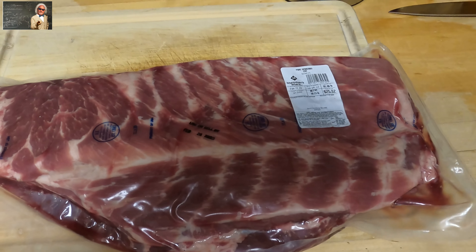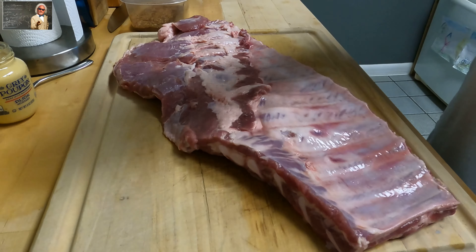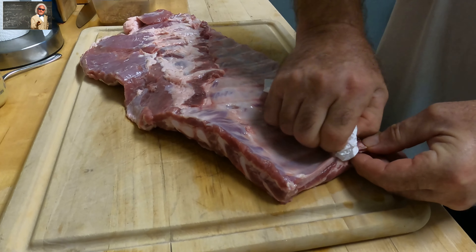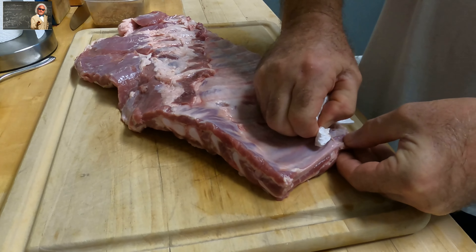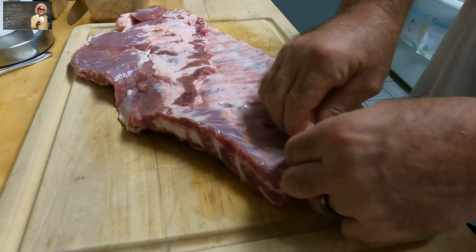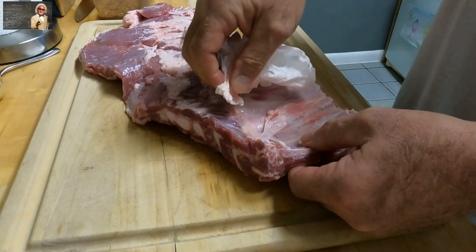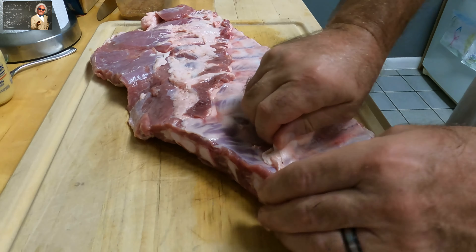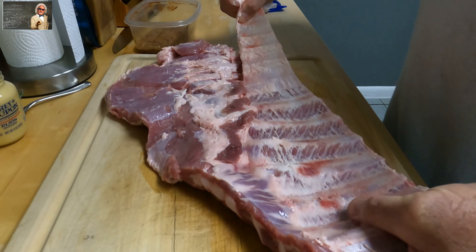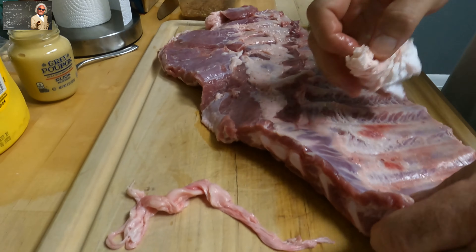Now what we're going to do is remove the membrane — it's real simple. Use your paper towel, get a corner started, and the paper towel lets you grip it. I kind of roll it up into it a little bit. What this does is allows the smoke and flavor to get past the membrane and into the meat.